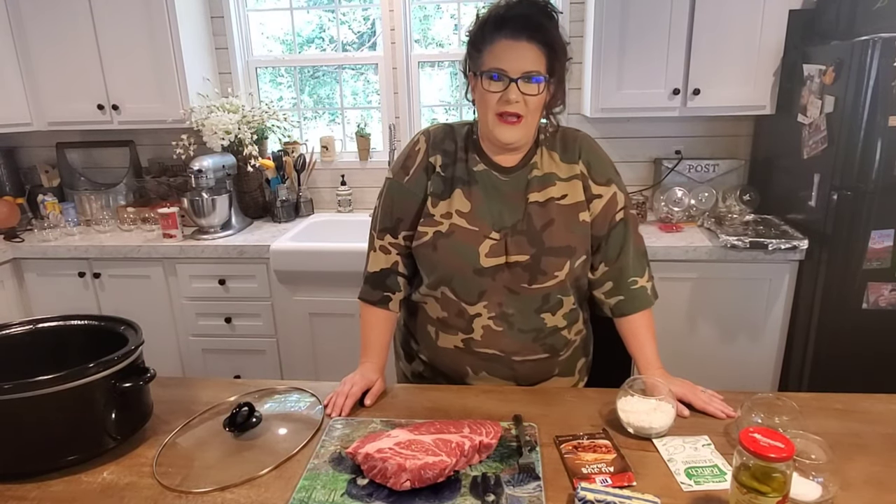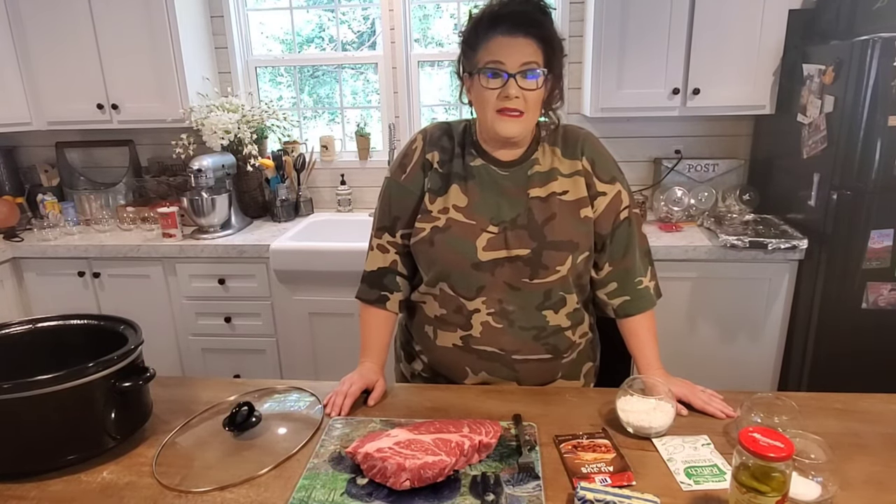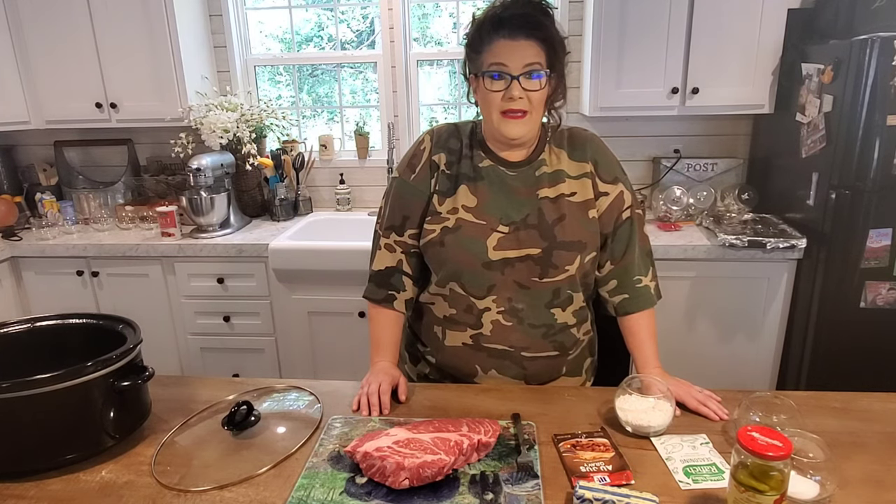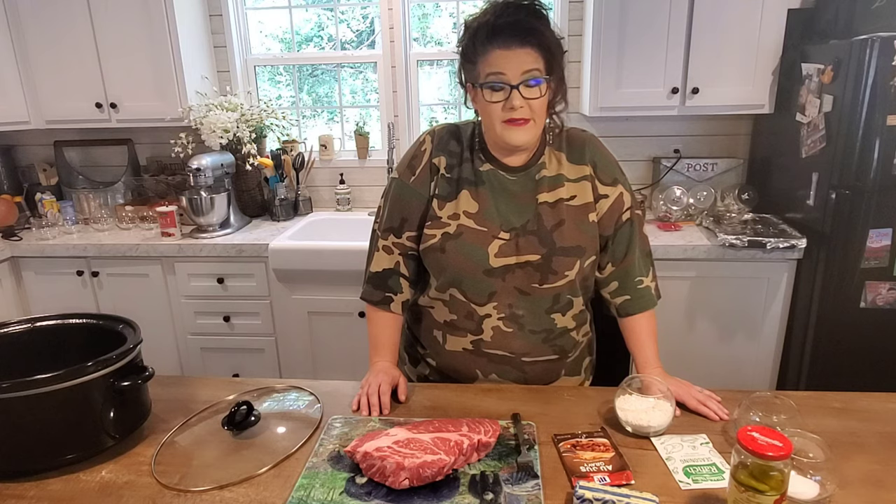Mississippi Mud Roast. Like I said, this is one of our family's favorites. I cook this a lot when we have people over for dinner or if we have house guests. It has become some of our friends' favorite meal as well. It's very simple — you use a crock pot and really all you have to do is just wait on it to cook. It does take a few ingredients, so here's what you've got to have.